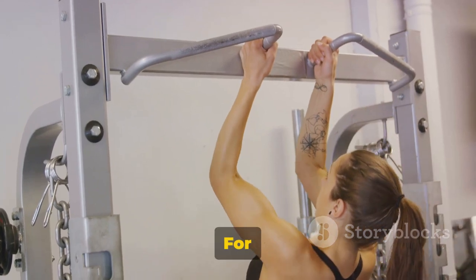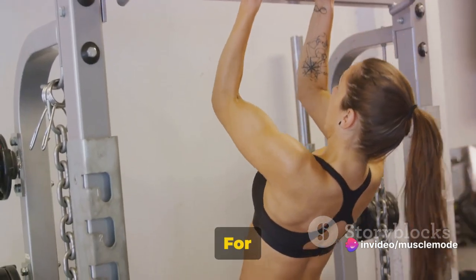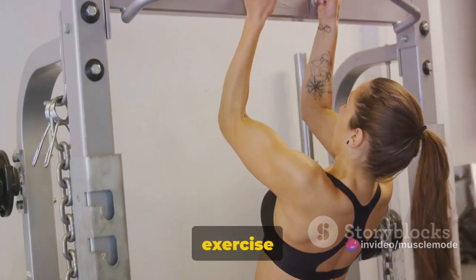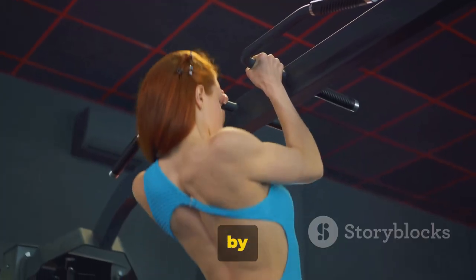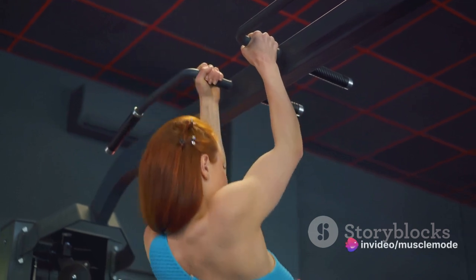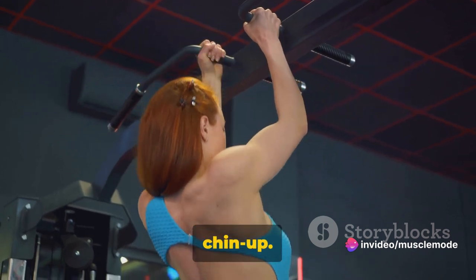For technique: on a pull-up, grip the bar with your palms facing away from you; on a chin-up, your palms face towards you. Whichever exercise you're doing, your hands should be shoulder-width apart. Start by hanging from the bar, then pull yourself up until your chin is above the bar. Lower yourself back down in a controlled manner — and voilà, you've done a pull-up or chin-up.